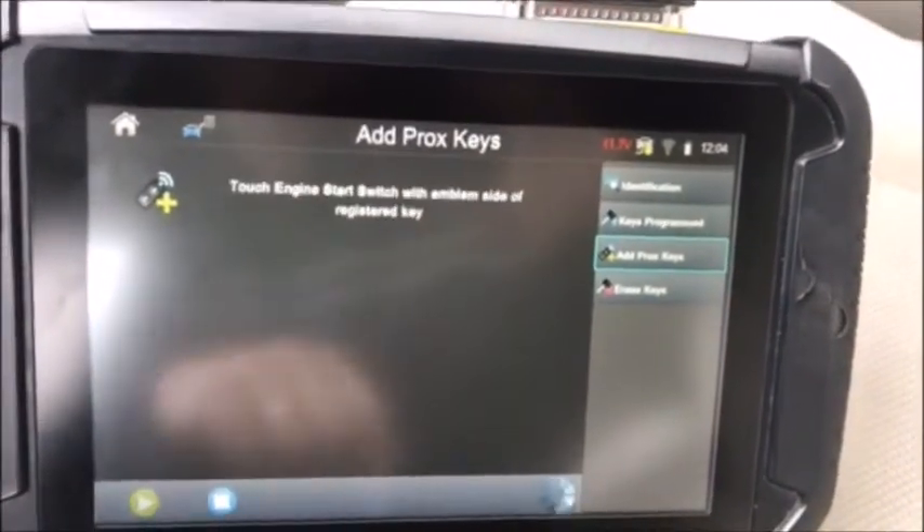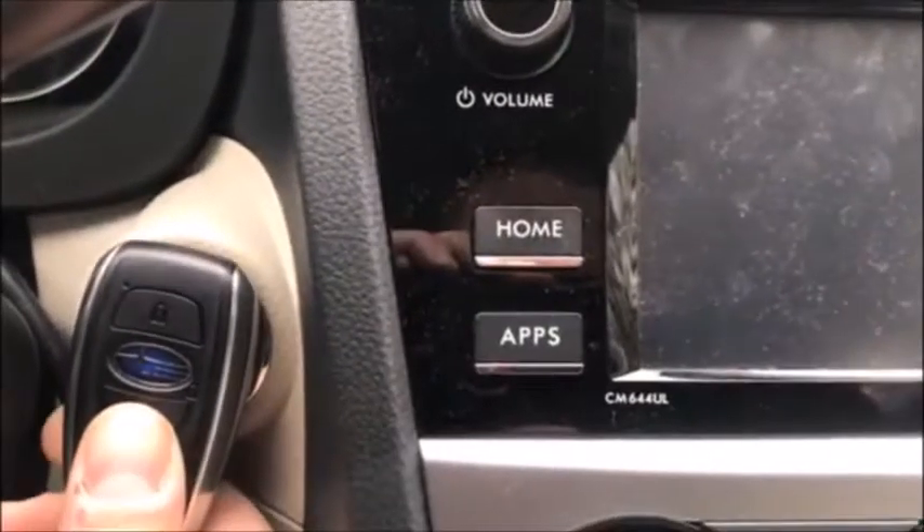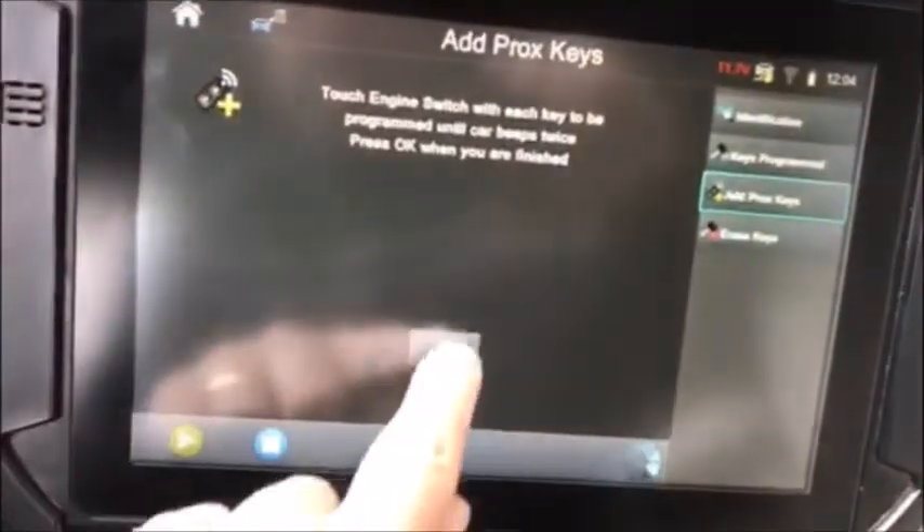Keep all doors closed. Touch the engine start switch with the side of the registered key. You can hear the beeps. Touch the engine switch with each key to be added and it will beep twice. Here's our two beeps. Select OK.